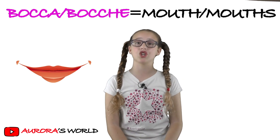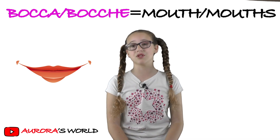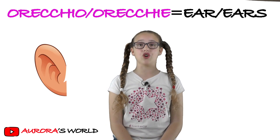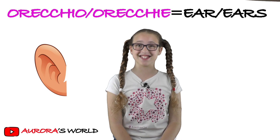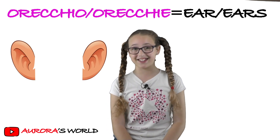Then there's bocca, that's 'mouth', and in the plural it would be bocche. Then there's orecchio, that's 'ear', and in the plural it would be orecchie. So let's revise them.